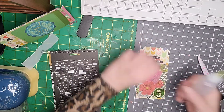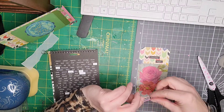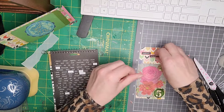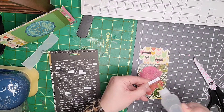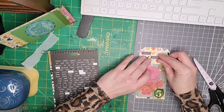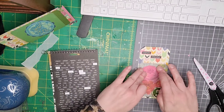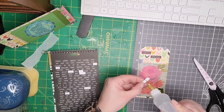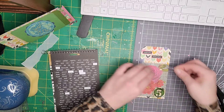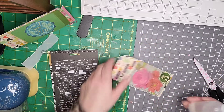Oh, I do like how that's turned out — kind of like retro, 1950s with a little bit of grunge in there. You've always got to get that little bit of grunge in! I do like that. I think I'm going to go through my project life cards and see if there's any more with big flowers on and fussy cut them out. Glue that down as well — I do like that.